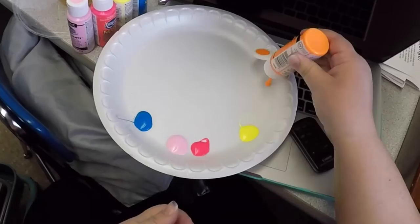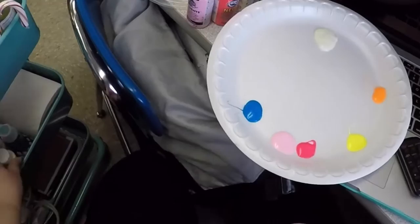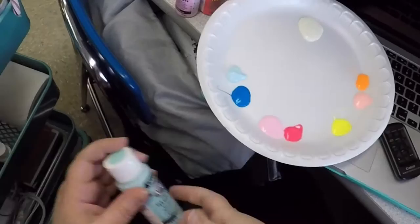I cut an old canvas frame, originally 16x20, down to 10x20 and stretched the canvas. It doesn't look like anything amazing until you turn off the lights and turn on a blacklight.